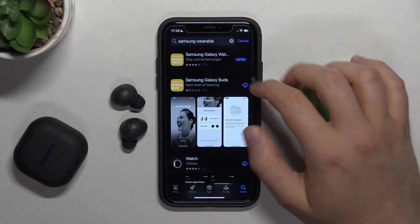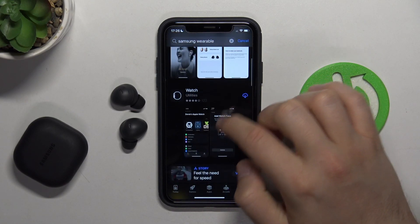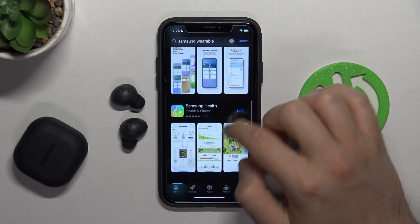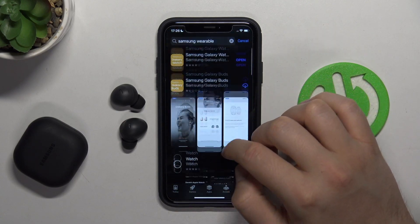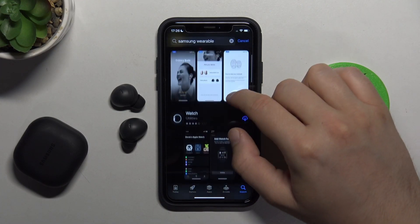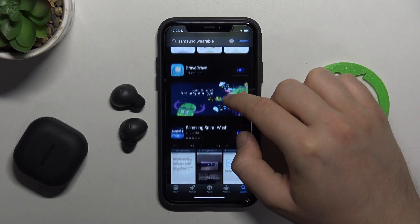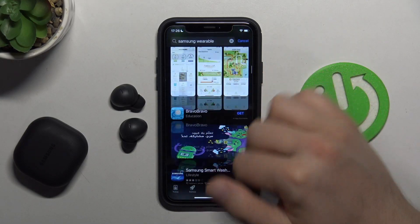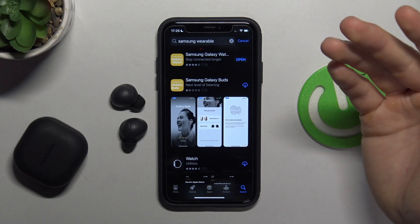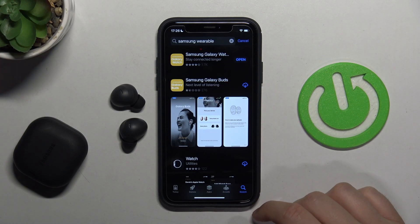So that's the Samsung Wearable application. But looks like this application is actually not available for iOS. It's only the Samsung Galaxy Buds and the Samsung Galaxy Fit. So unfortunately, you cannot use most of the features for these earbuds — you cannot find them on iOS. If you have Android, you can do this. But unfortunately, on iOS, you can use something like the sound equalizer and some hidden features on the application.